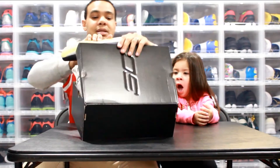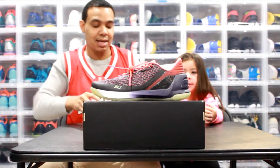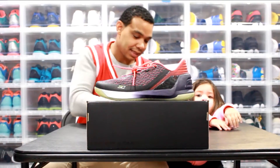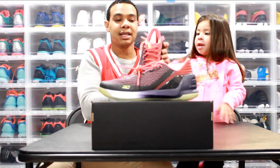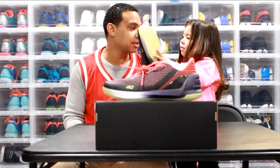Let me get both pairs out so you can see it. That Threadborne upper has a multi-color pattern — you see that? — with the crimson laces. It's always something special.